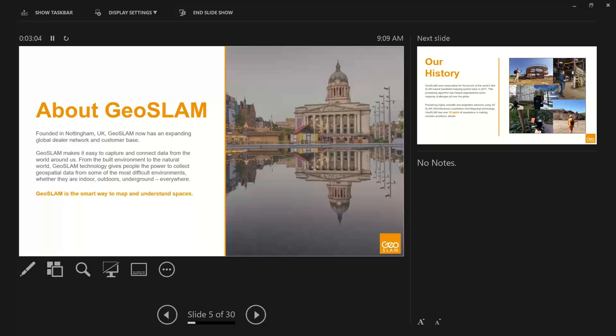It's not geared toward just one specific industry. It really gives people the power to collect geospatial data from difficult environments. This is very modular and versatile technology that works indoors, outdoors, and underground — really anywhere you want to map data. Our tagline is: GeoSlam is the smart way to map and understand spaces.